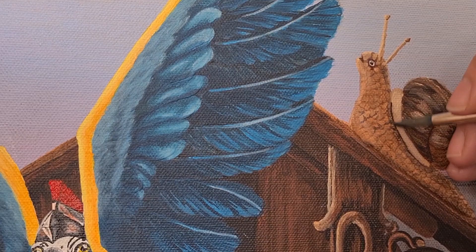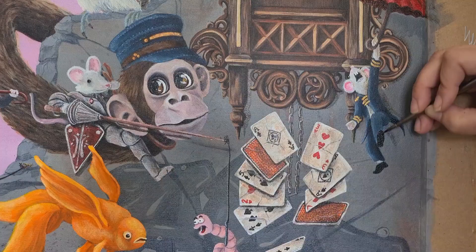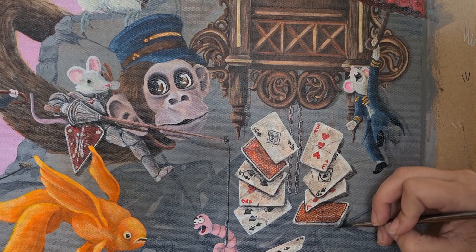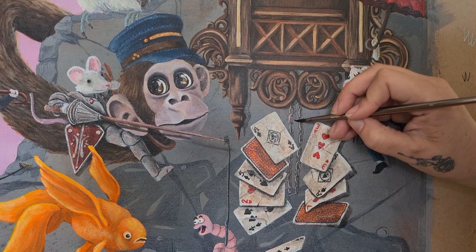Using a mix of burnt umber and black, watered down for a thin glaze, I'm adding a subtle cast shadow behind some of the objects. I haven't added cast shadows to every single item — if I had, it would have looked really crowded. Because there's no strong source of light it's only a subtle shadow anyway, so we don't want to do too many and have it look too forced.